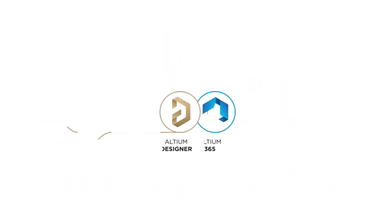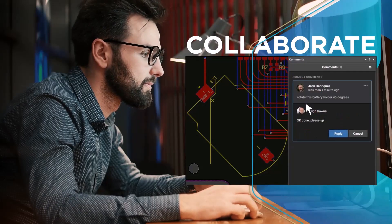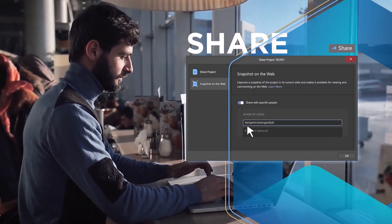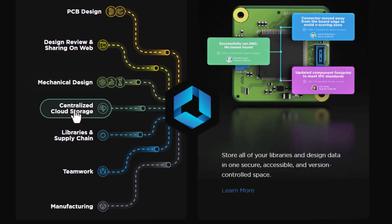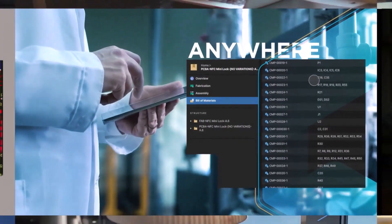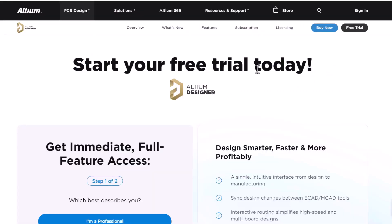This video is sponsored by Altium365. Altium365 is an electronics product design platform that unites PCB design, MCAD, data management, and teamwork. With Altium365, you can do PCB designing tasks, share your project for review purposes, and interact with mechanical designers. It also provides centralized cloud storage and helps with component management using the fastest search engine. It allows your team to work together on a single product, and you can send your design directly to a manufacturing unit. To get started with the free trial, check the first link in the description.